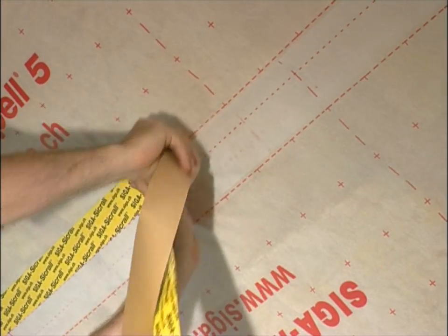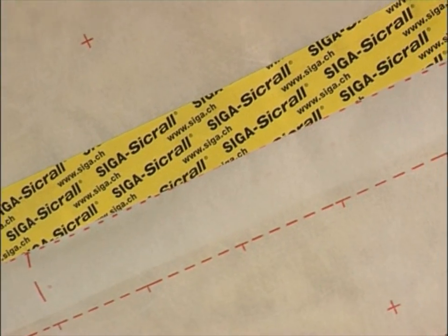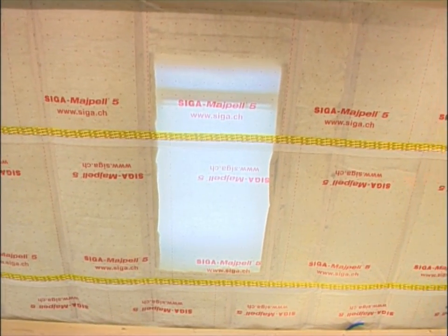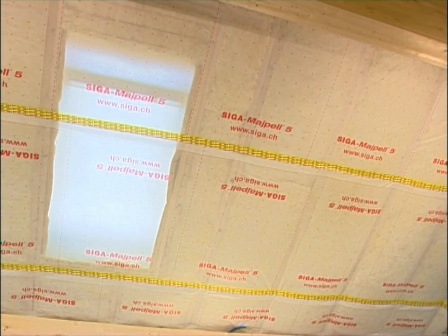Press Zikral down vigorously. Thanks to the extremely stable special paper carrier material, long overlaps can be sealed easily and quickly without tension and wrinkles.